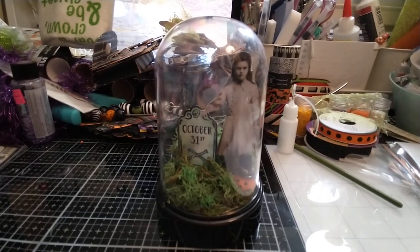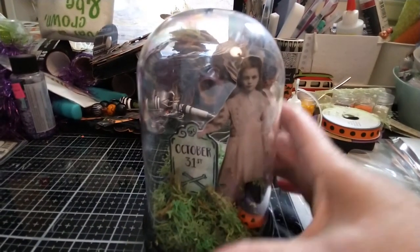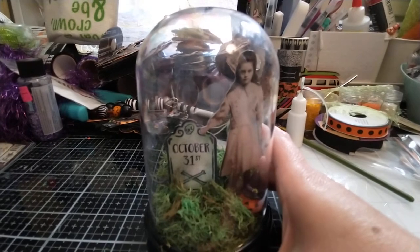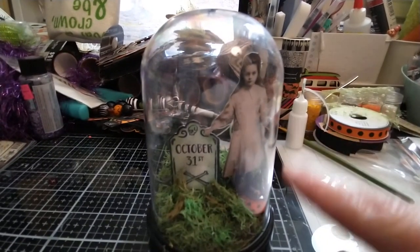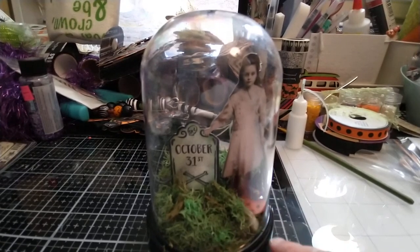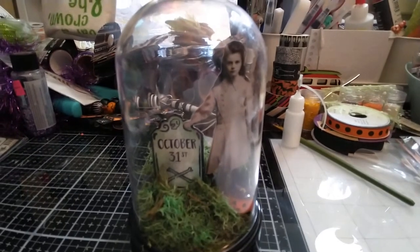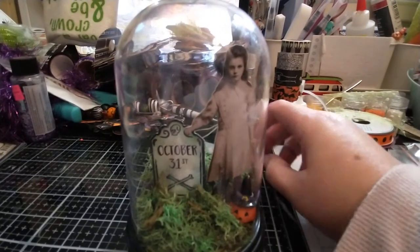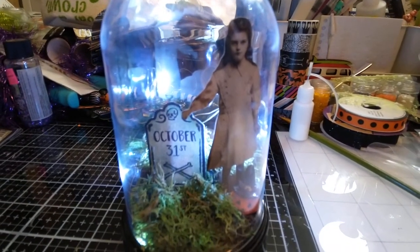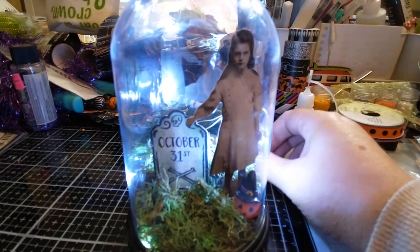This week I have a couple of projects, this being the first. Pretty much everything here is from the Dollar Tree except the Tim Holtz little cutout girl and the pumpkin here at the bottom. I hope that you're able to see this. I did add some lights so that she is extra spooky in there. This is my first time using these little globes. Super cool.